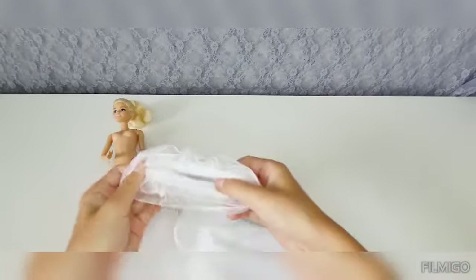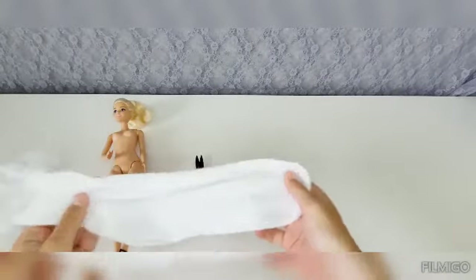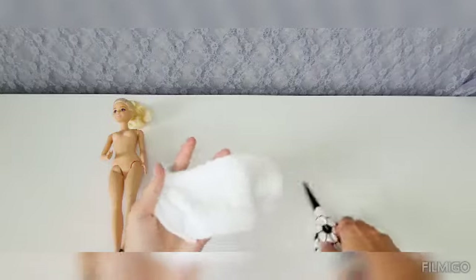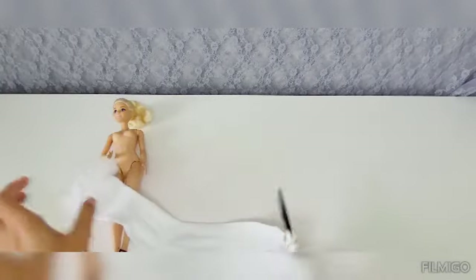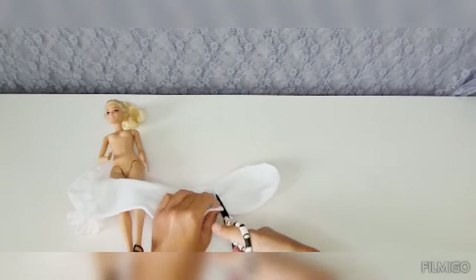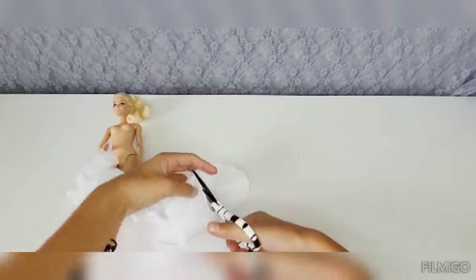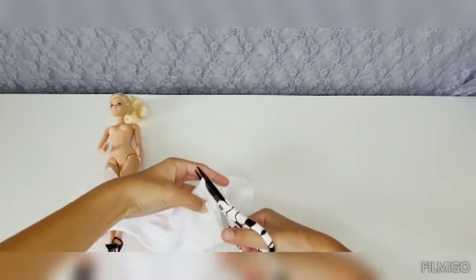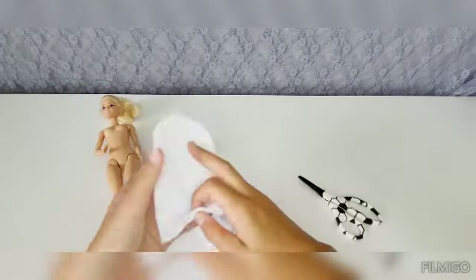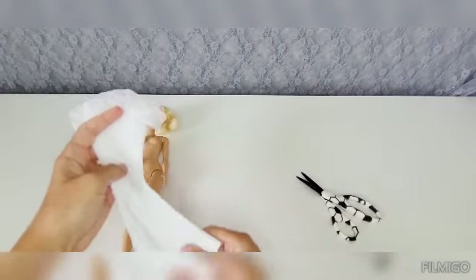Alright, first we're going to start off over here. We're going to have to cut a little bit over here. Just cut that over there. There you go. Then we can put that aside, and then you have that.